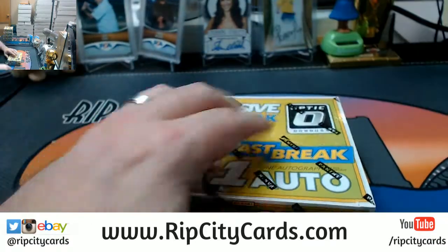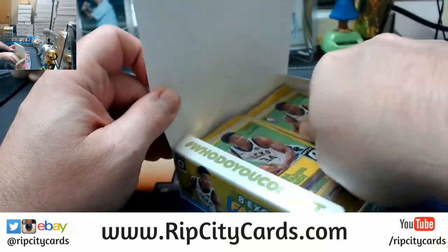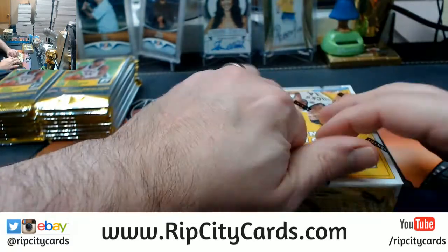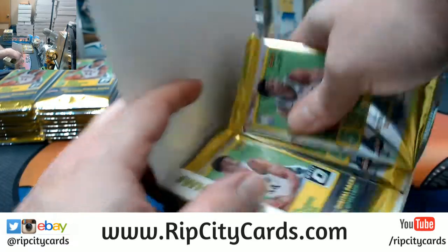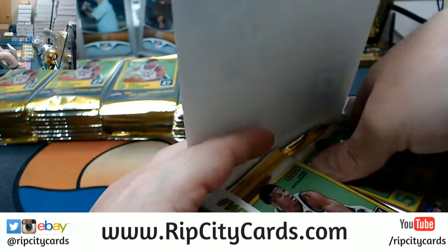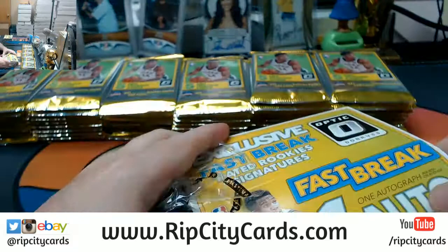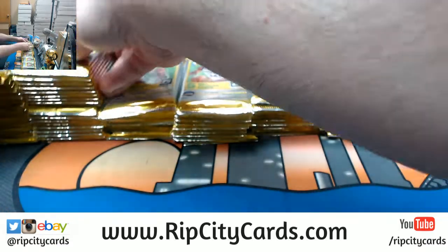You got your one auto per box, but there is supposedly some higher card stock or something. We're going to see, because I have not opened the Fast Break yet. They made a different variation. It's still one autograph a box, so it's the same as the base. The card stock for some of the stuff is supposedly different. If you buy it on Blowout, it's like $15 cheaper than the regular version. There's some difference with some rated rookies or something.